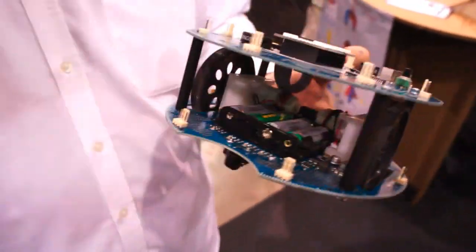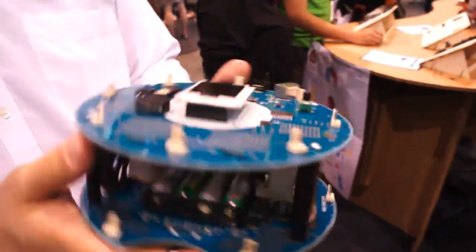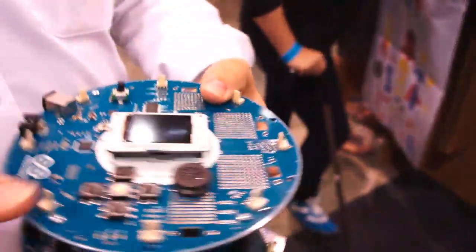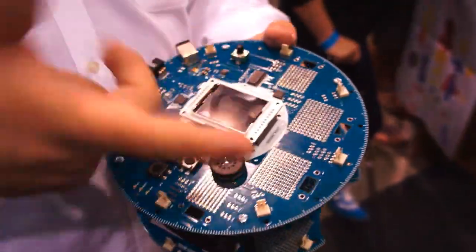Well, first of all, this is actually two Arduino boards. The motor part has its own processor, and you program it separately, and then they communicate over a cable to the top part, which is where you write the behaviors for the robot.